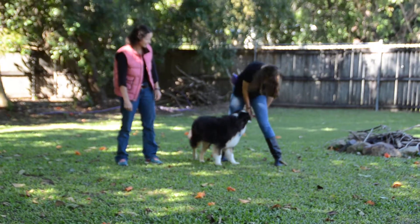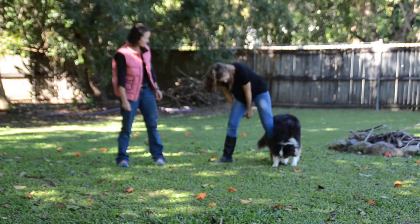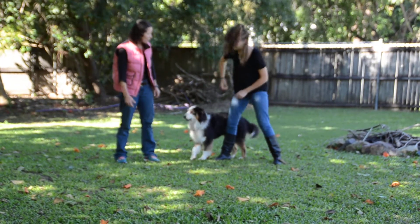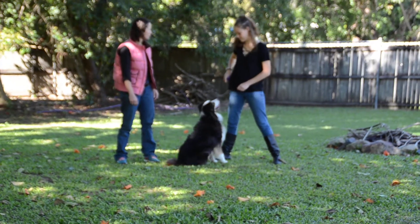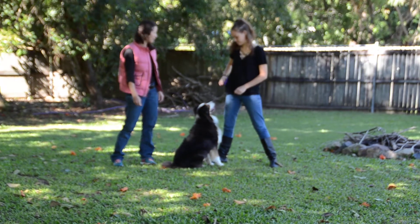We'll lure her through. It'll take a bit of coordination changing hands. And then we'll use a word — say 'ache,' or whatever term you want to use. 'Weave ache,' or 'ache,' or 'legweave.'